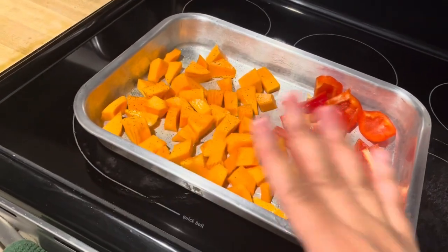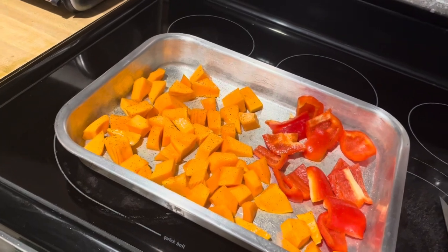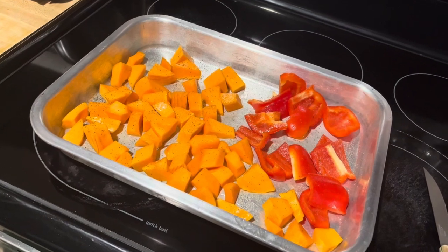I'm about to pop it in for 30 minutes. Hopefully everything will get nice and soft and then we will put it in the blender — question mark. Sometimes you just be winging stuff, girl. I'm going to leave those in the oven for 30 minutes and hopefully they'll get nice and juicy. And then we will blend them. That's the part I'm nervous about — it feels so weird to blend vegetables to me. We'll see how it goes.